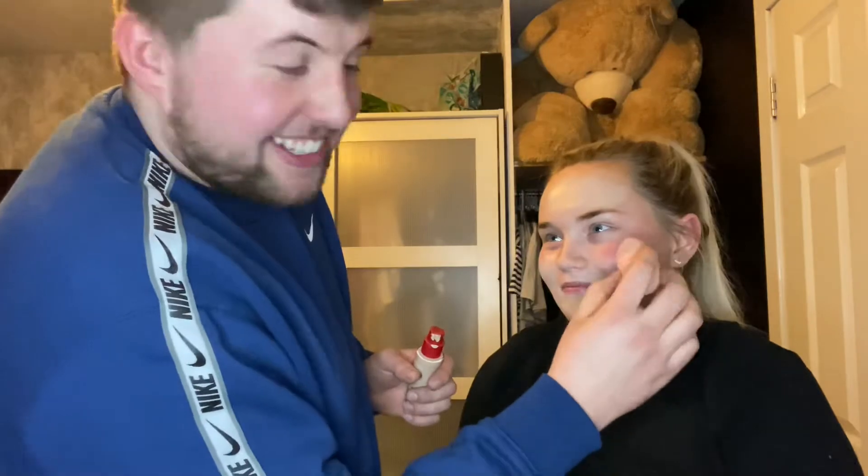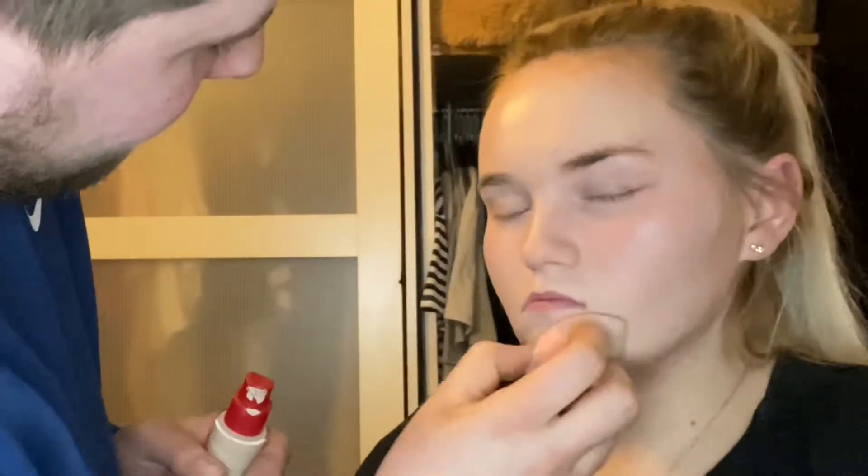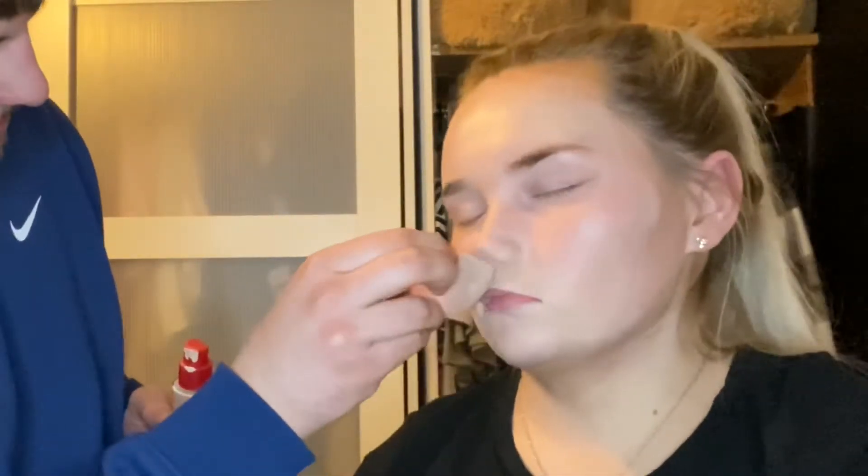Better too much than too little, as I say. So that's the foundation done - it looks not too bad. Are you sure this is my colour? No. Okay, so that's the first stage done - foundation, or whatever it's called. Now we're going to go into eyes.